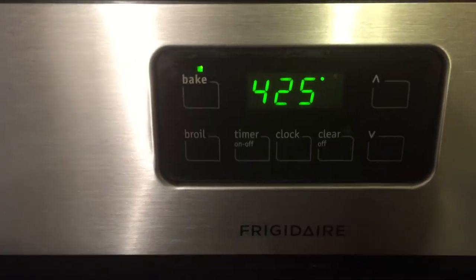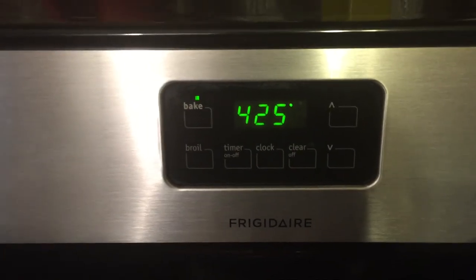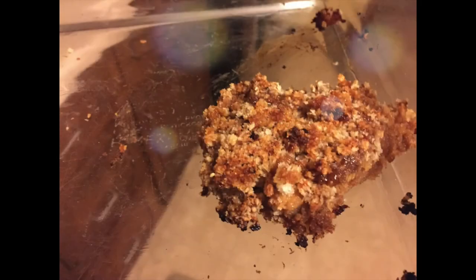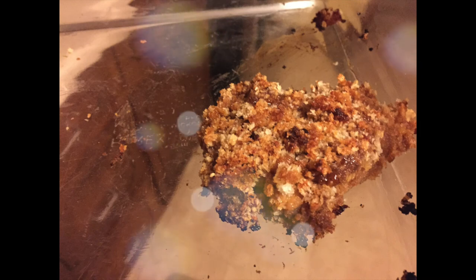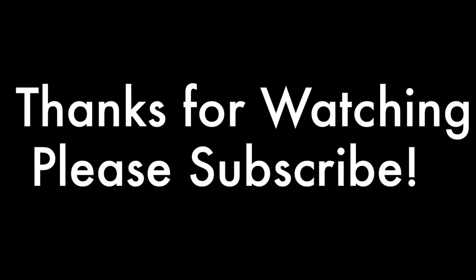You're just going to stick it in a 425-degree oven for about 20 minutes or until the chicken is completely cooked through and a little bit brown on the outside. And this is what the chicken looks like once it's baked — it's really yummy with any side. Let me know if you guys try this out. Thank you guys so much for watching and don't forget to subscribe — bye guys!